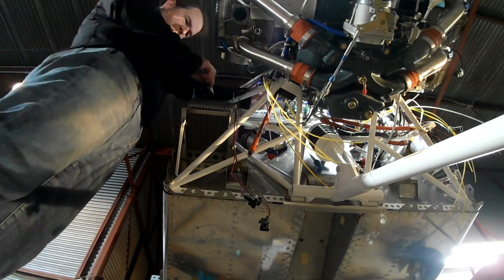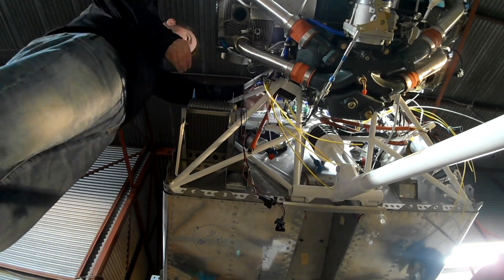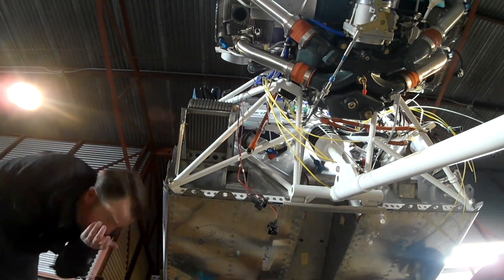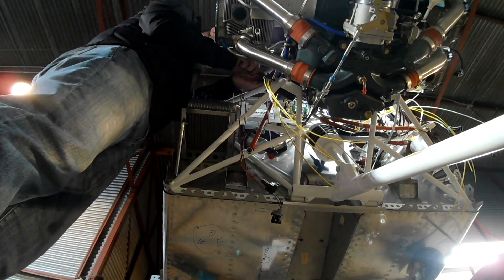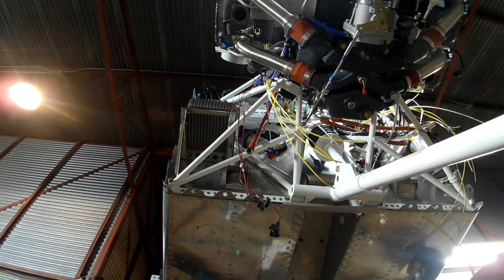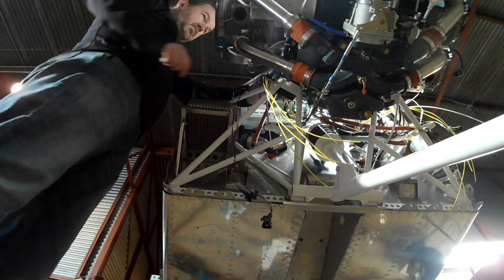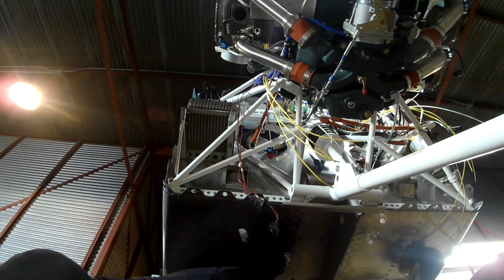I'd like to thank Aircraft Specialty, who makes these lines. They are fantastic, they have a quick turnaround, and their cost is pretty much identical to what you'd get from Spruce. Not that I don't love Spruce — I'm a Spruce-aholic — but I'm becoming an Aircraft Specialty-aholic as well, so thank you guys.